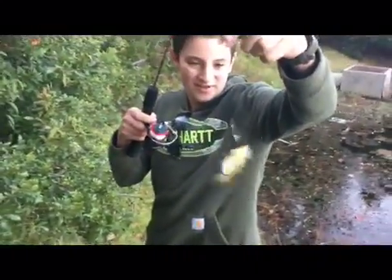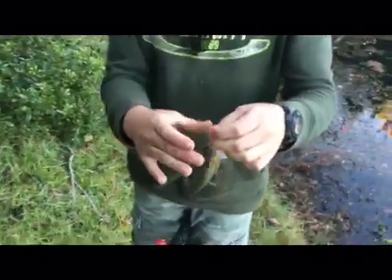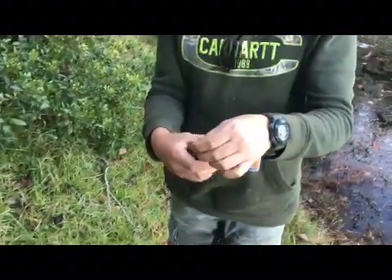Caught my first fish out here, dude! A little micro fishing — look at that! I'm just waiting for a little crappie or something, I don't know.